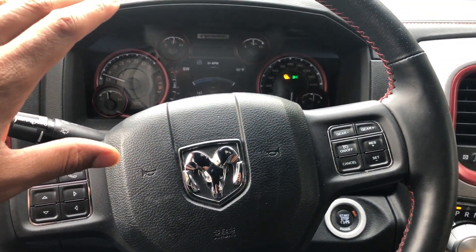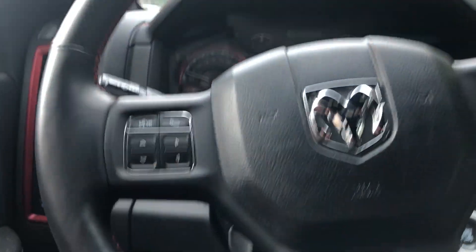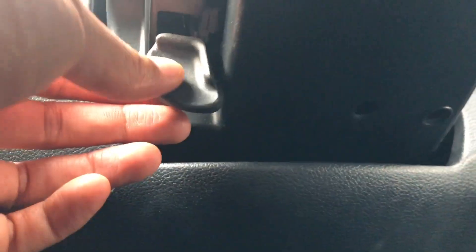I'm sitting in the driver's side of the vehicle. I'm going to get underneath the dash — the car's in park — and there's this latch right here.